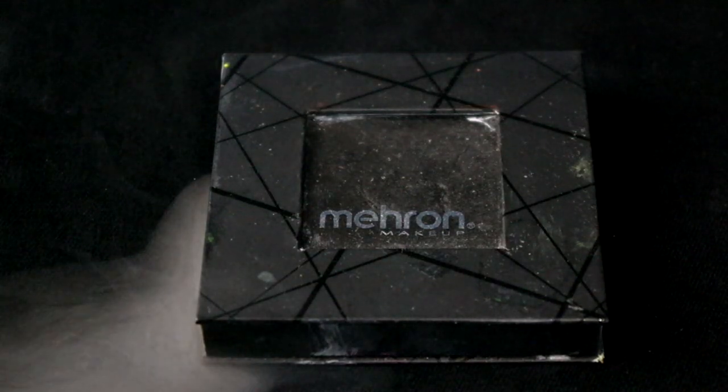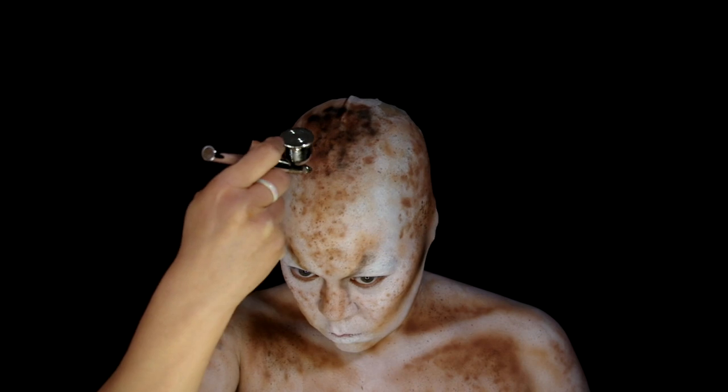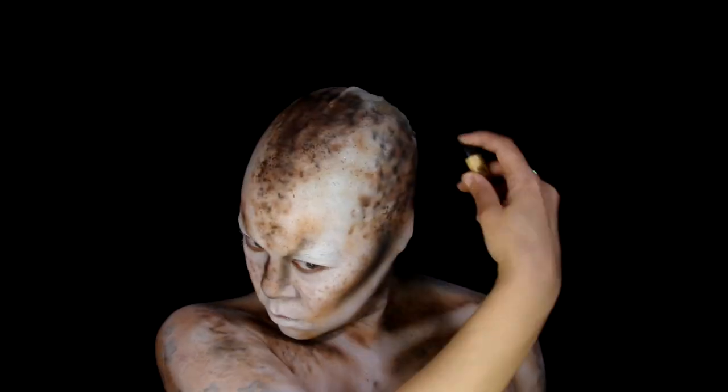Jump back to the airbrush with Mehron Edge in black, darken the contour, and create another layer of spotting over the brown, and spatter some of the black Mehron over the spots.